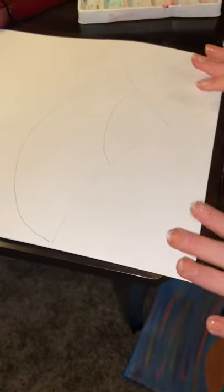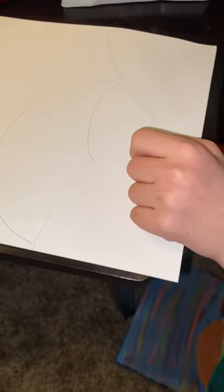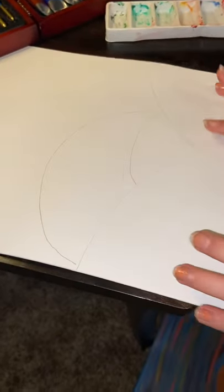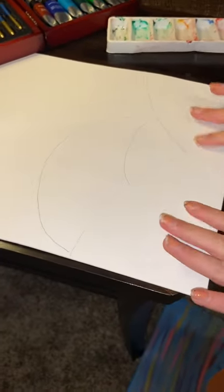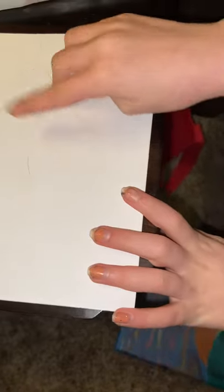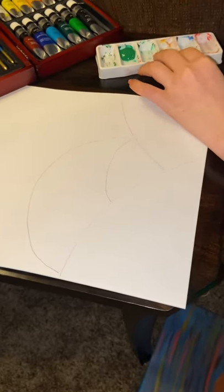Now we have to do the color. You want to start by grabbing your green — you have three different types of green. I did the darkest green on the left side and the lightest green in the middle. This one's kind of a neutral green so it doesn't mix things up. I've got a green and a color palette which I'm going to dump some green into.